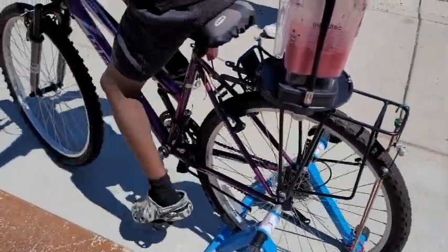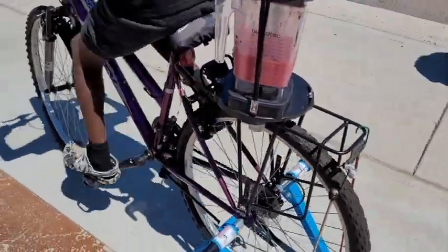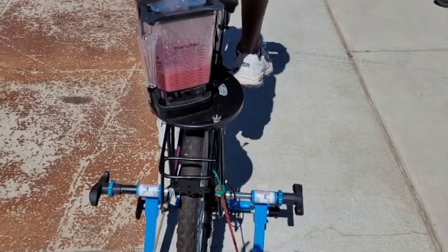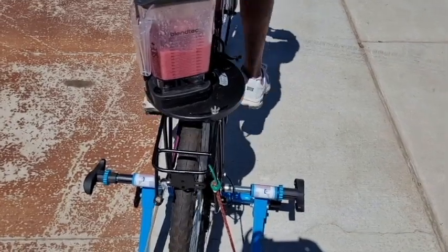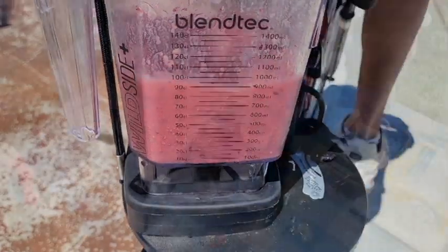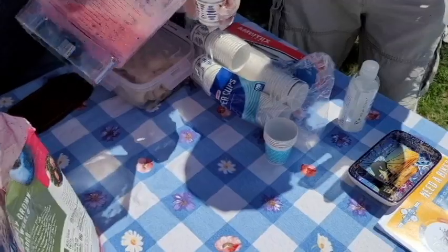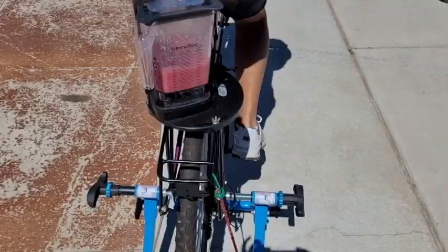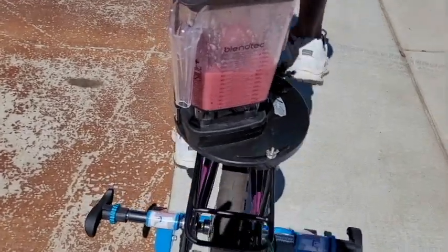Even more mixing, and even one of our volunteers got into the action. Now we pass out the free smoothies to all our friends at the farmers market — a cool treat on a windy and very warm day.